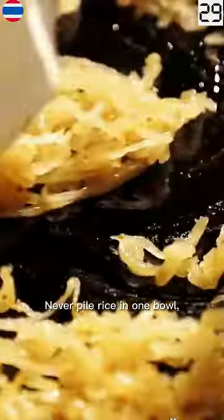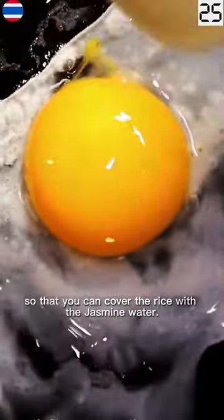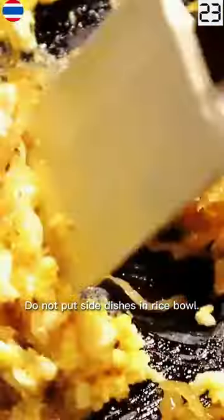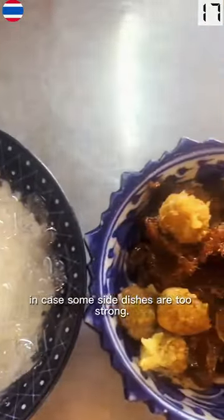Never pile rice in one bowl. Add enough so that you can cover the rice with the jasmine water. Do not put side dishes in rice bowls. Fresh vegetables allow you to enjoy the sweetness between bites, in case some side dishes are too strong.